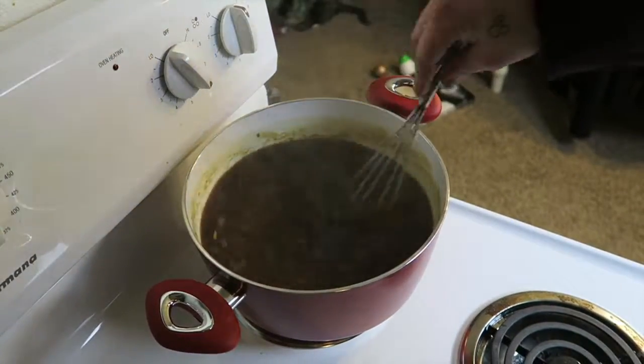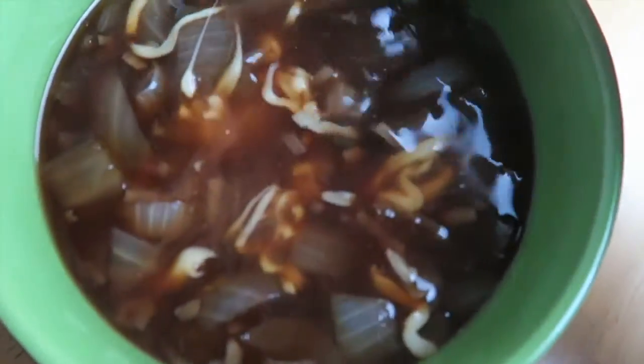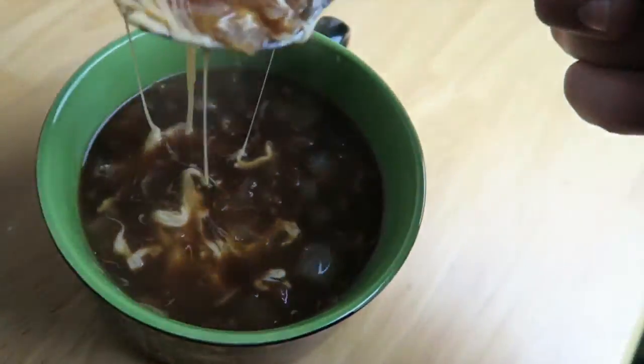About eight minutes left on this. Alright guys, so this is the finished product. I've just put some gouda cheese in it to make it a little bit more delicious. Doesn't that look good? Yes queen! All right, we are now going to try the French onion soup I made.